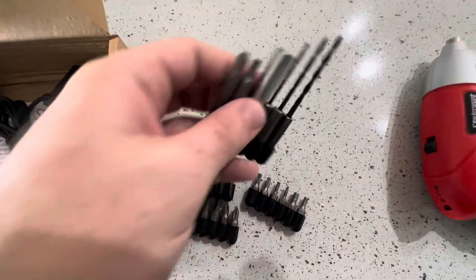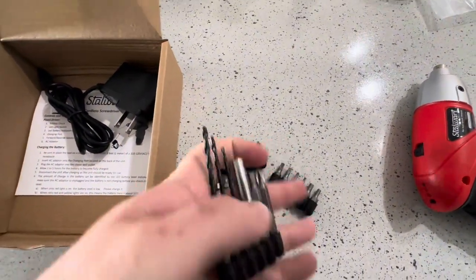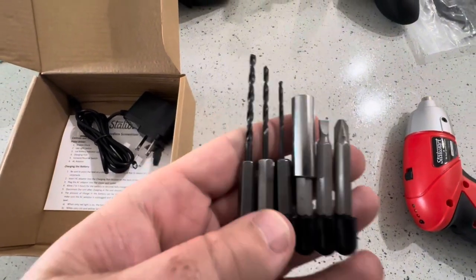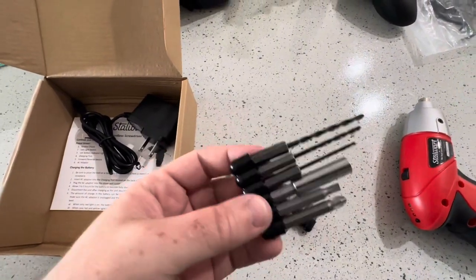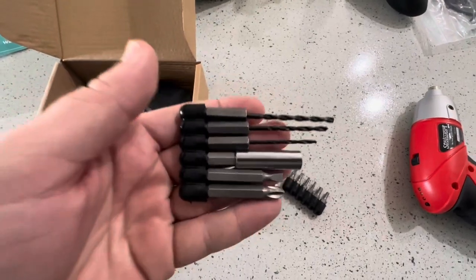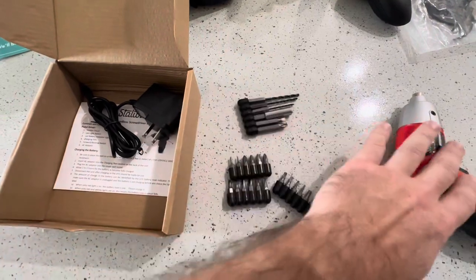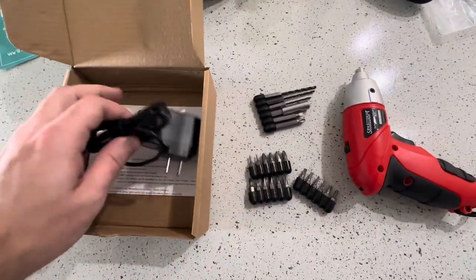We do have this whole drill bit set, which is really nice. Now while this is not a big drill — it's a screwdriver set — we do have some drill bits. This would be pretty good especially if you're just trying to drill into some drywall to hang up pictures, something very simple and easy to drill through. This should probably do the job just fine for that.